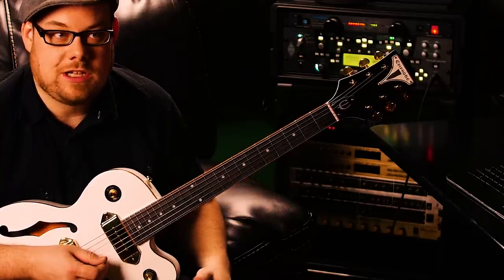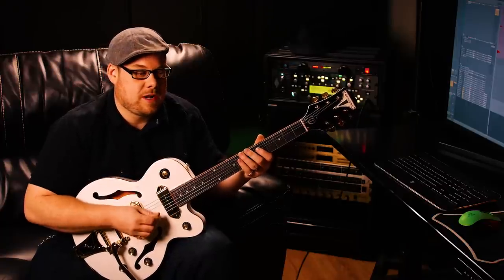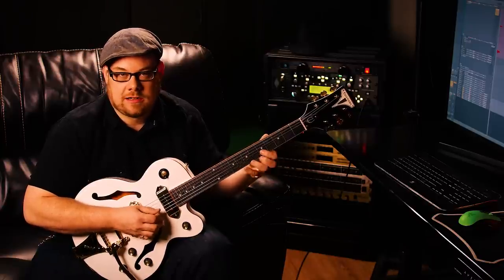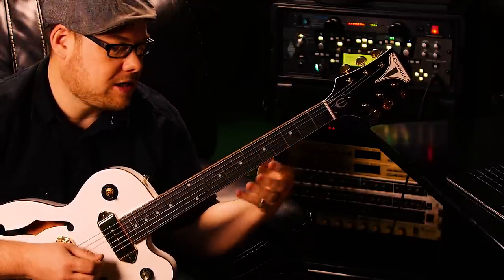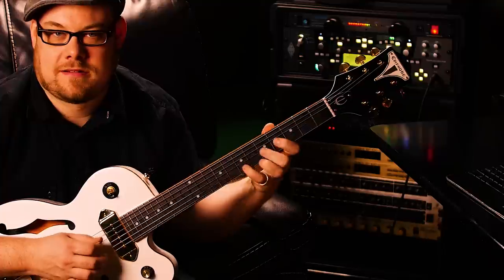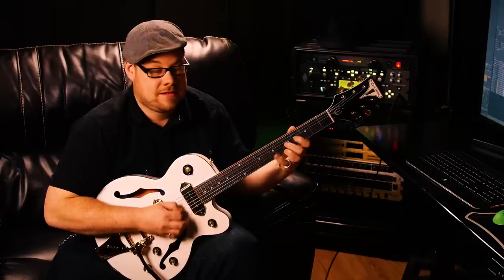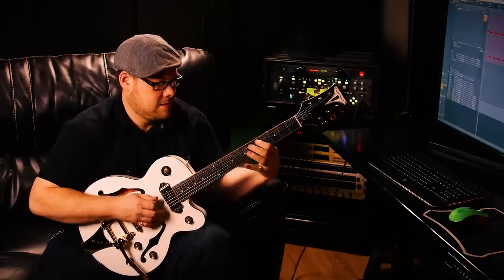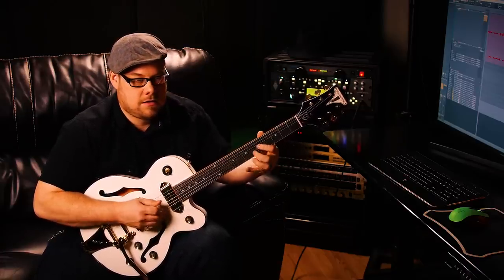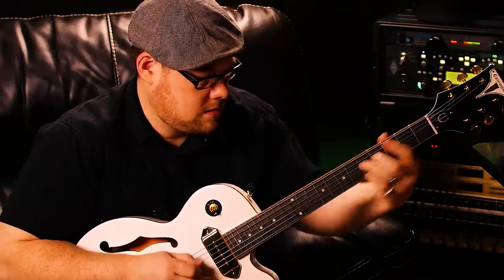Once you get used to it — if you're accustomed to doing shred stuff — if you can't pick fast, for instance, if you just do legato, watch what happens. I'll try to do a normal-guy legato. See how it's kind of weak if I don't play my hardest on it? Now if I play with hard legato, it comes out. This is the type of guitar you've got to really pick.